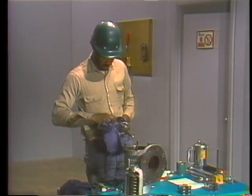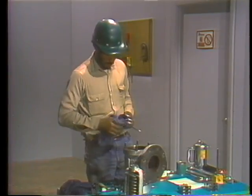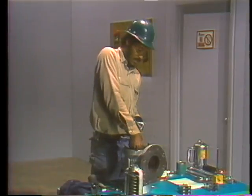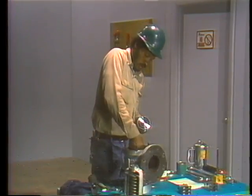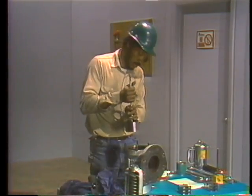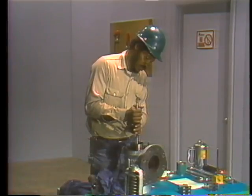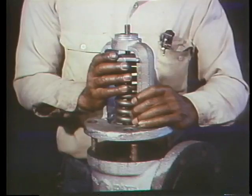In this case, the mechanic finds that the feather and seat match perfectly, so he can go on with the reassembly procedure. First, he cleans the Prussian blue off the feather and the seat to ensure metal-to-metal contact between the two parts. He then carefully sets the feather and the spindle into position. Next comes lubrication of the studs that secure the yoke to the valve body. When these lubrication steps are completed, the yoke is set in position on the valve body — extreme care should be used so as not to damage the spindle or the studs by banging the yoke against them.